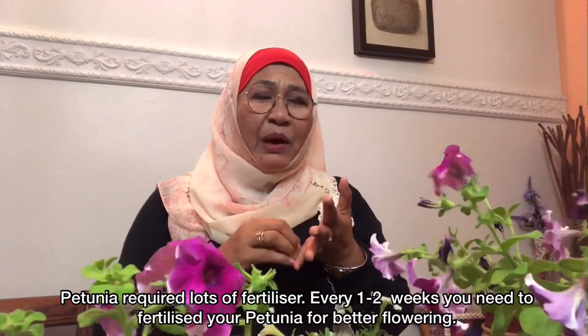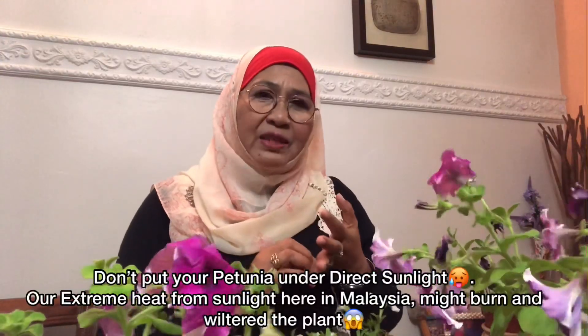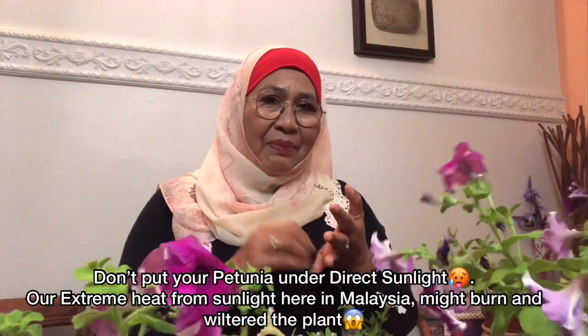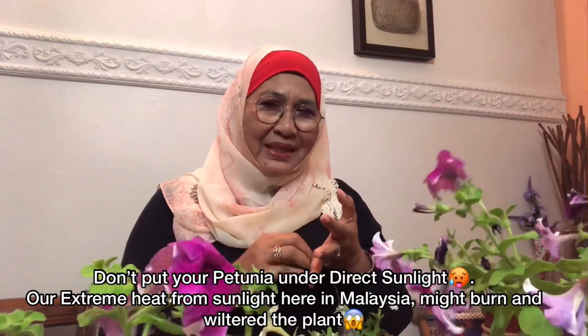Kelimanya ialah pokok ini kena diletakkan di bawah lindungan. Dia tak boleh dapat penuh terik cahaya matahari. Kalau dekat overseas memang dia perlukan full sunlight, kerana cahaya matahari di sana tak seterik cahaya matahari di Malaysia. Di Malaysia cahaya matahari kuat sangat, jadi pokok petunia tak boleh terdedah penuh.